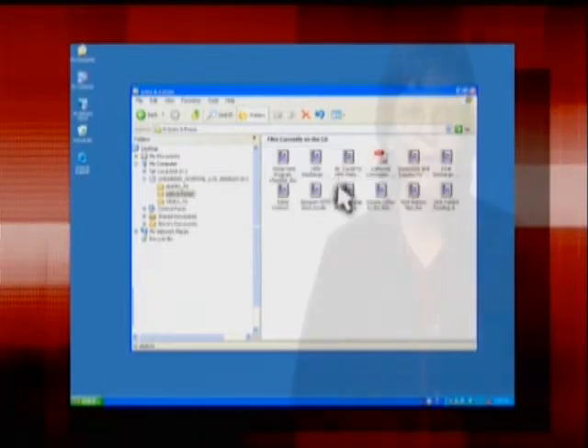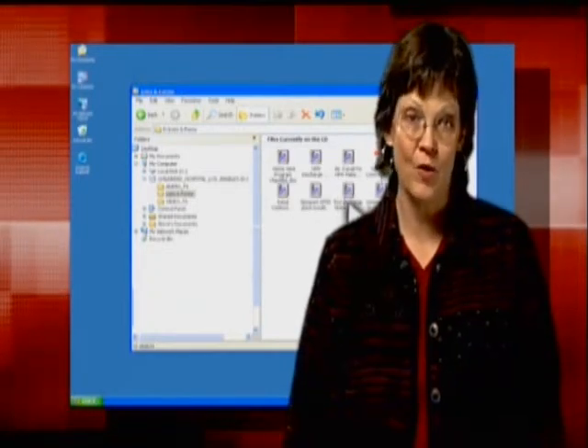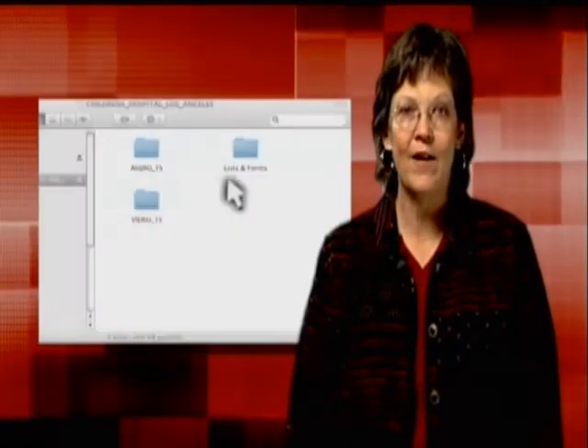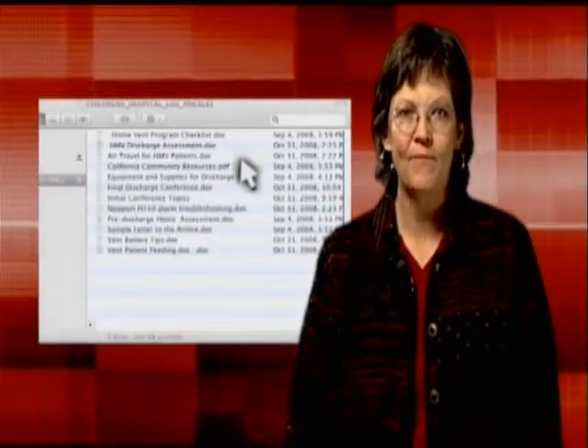Choose the Lists and Forms folder, which, as you'll see, is referenced throughout this video. Take note when you see this icon. Now, if you're using a Mac, simply locate the DVD icon on your desktop and double-click on it to reveal the Lists and Forms folder.